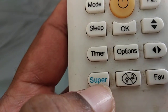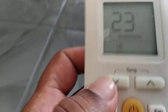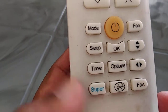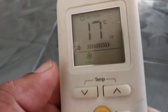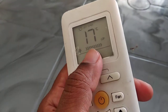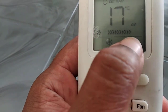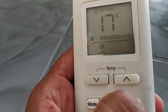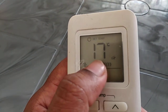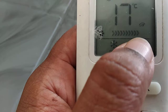Under cooling operation, the set temperature will automatically change to 17 degrees Celsius. For example, if it was set to 23 degrees Celsius, pressing super will change it directly to 17 degrees Celsius. Also, the fan speed — which may be in auto mode — will shift to high, bringing faster cooling operation.